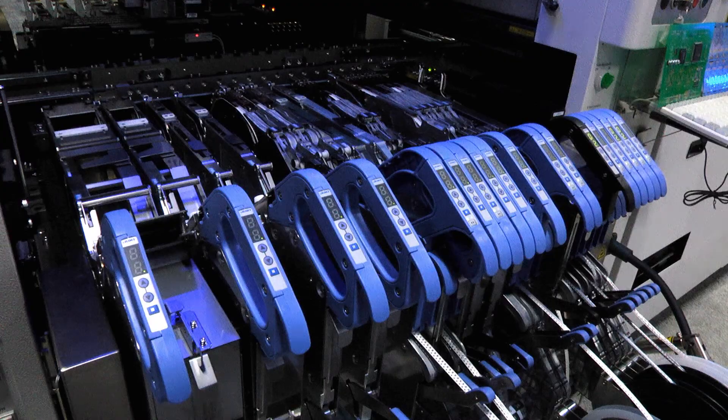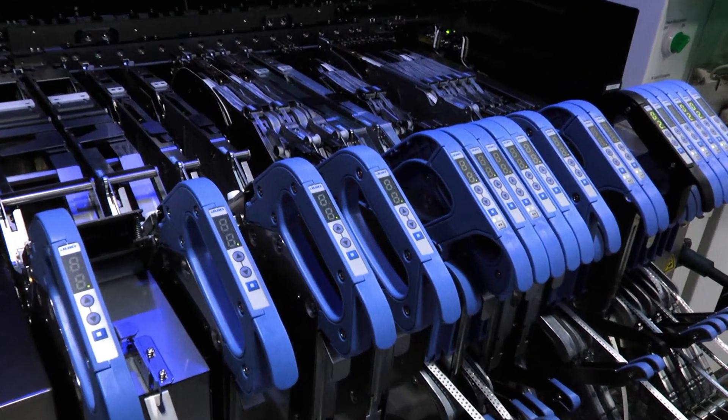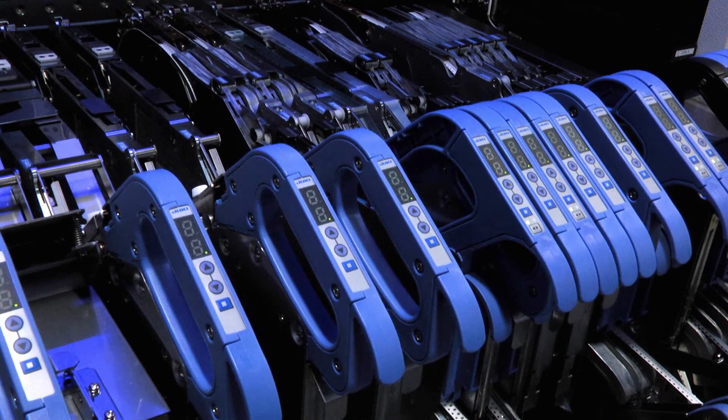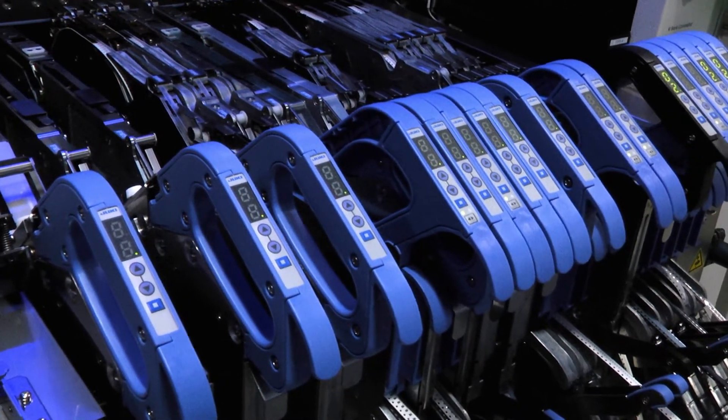The electronic feeders are also available with optional feeder intelligence. A standard feeder can be upgraded at any point in time to add the intelligence just by adding a simple RFID tag. With the intelligent feeders you have the benefit of verifying that the correct component is loaded, resulting in fewer defects from having the incorrect component mounted.